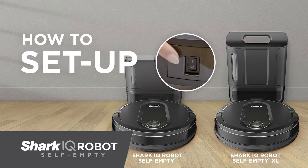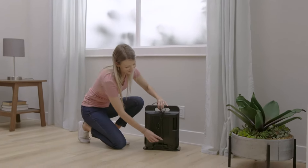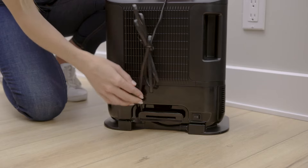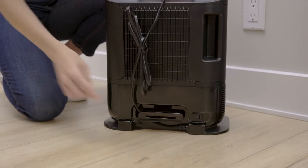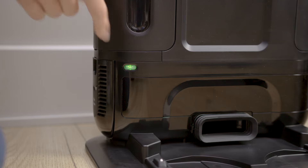Setting up your Shark IQ robot self-empty is easy. First, set up your charging base. Use the cord wrap behind the dock to shorten the cord as needed. Make sure that the power switch is turned on. The power indicator will light up green when the base is plugged in.